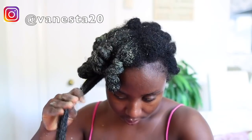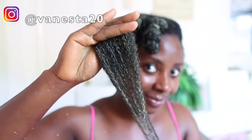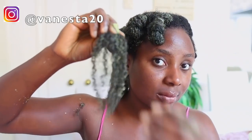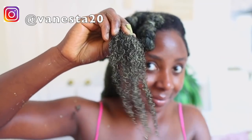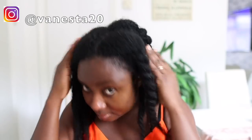I'm not going to show the full application throughout my entire hair to keep the video from being too long. After I finished applying the mask throughout my hair, I put on a heat cap and let it sit for about three hours, then rinsed my hair off with some warm water. You don't need to shampoo your hair after this — a question I get asked a lot. You can use a regular conditioner if you want, but it's not really necessary.